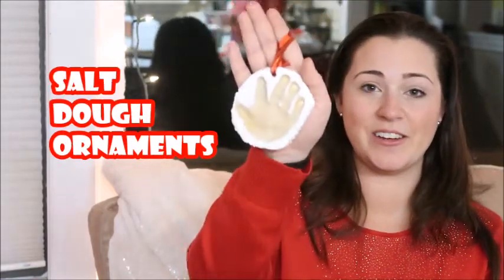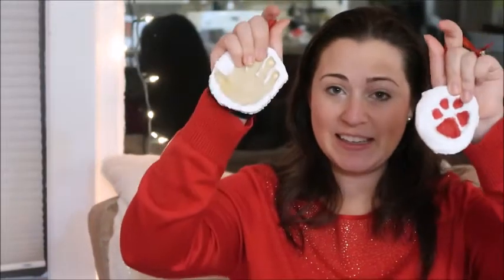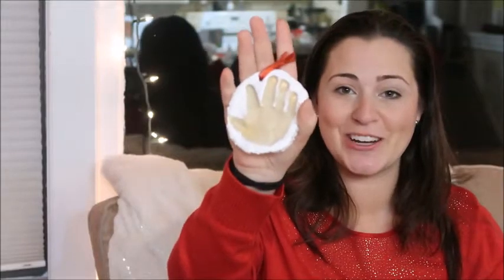Hey guys, I wanted to jump on here and just show you a super easy way to make keepsake ornaments. I used salt dough, made awesome ornaments, and I have my daughter's handprint and my baby boy Bentley's paw print. We baked these, we painted them, and they are stiff and hard, and they're about to go on our Christmas tree, so I'm going to show you how to make these right now. Keep watching.